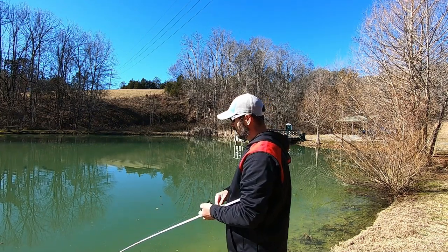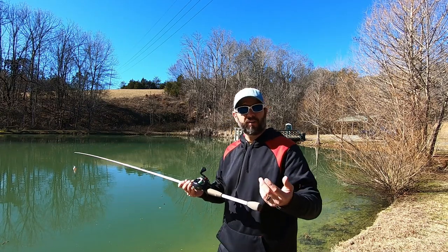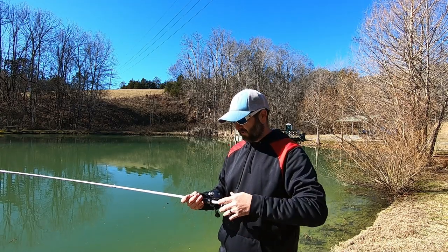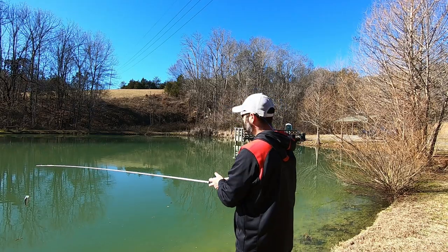I'm not going to go through the settings — that's all dependent on you and how you like to cast it. You may be a beginner, so you'll want to set your spool tension just a little bit different. I'll make one more cast.